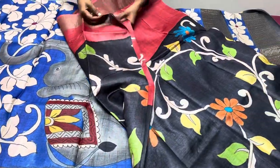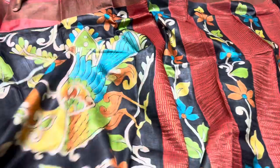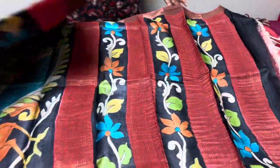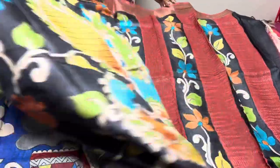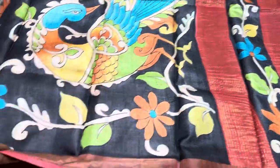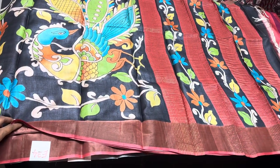Another maroon with black kalamkari pattern featuring peacocks — this peacock appears in the chest portion itself, not only in the pallu. The rising pattern is present here too. Saree number is E34 — take a screenshot like this to book the saree.